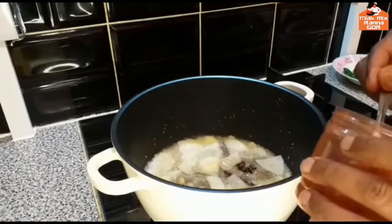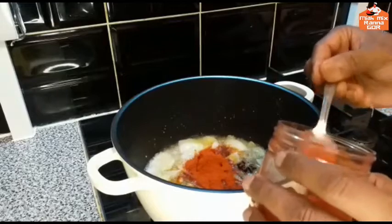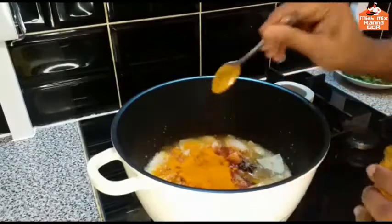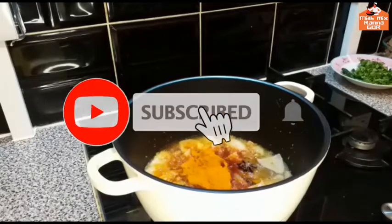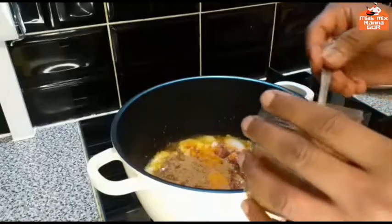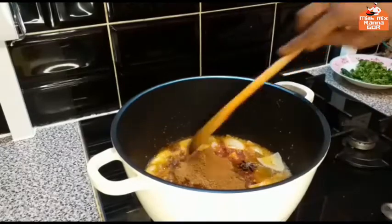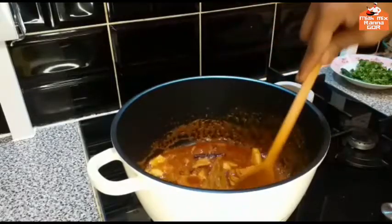I will add 2 and a half spoons. Powder, 1 to 3. I am making two peas out of the world.